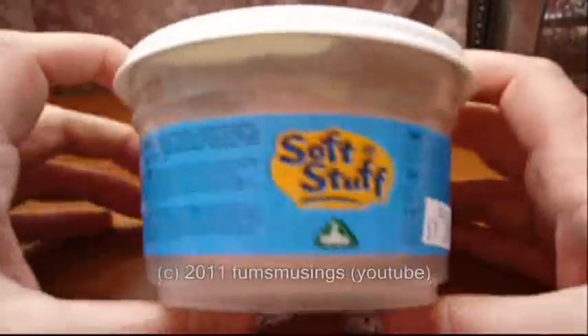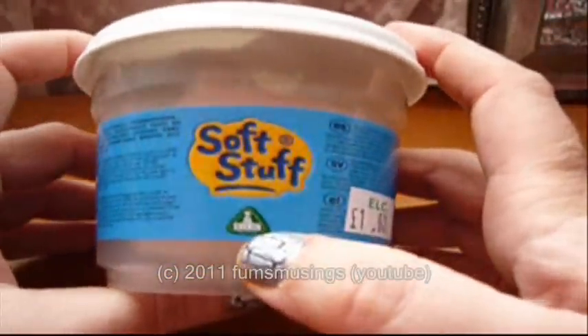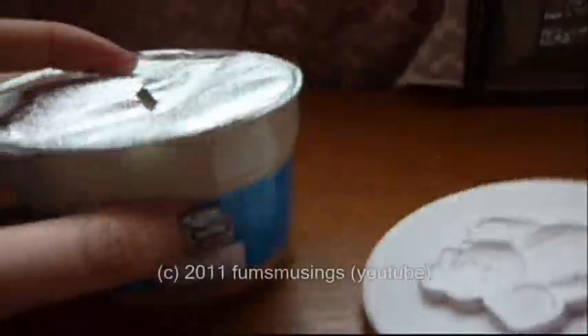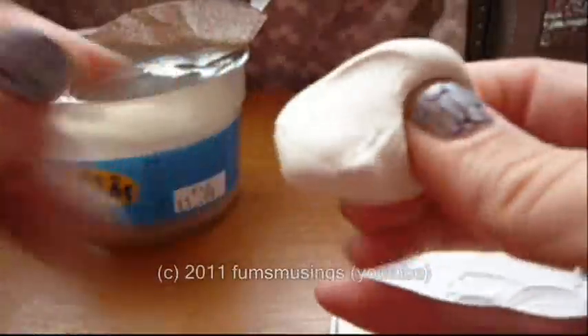I've just got this regular tub of Play-Doh from a place called the Early Learning Centre in the UK and it costs £1. As you can see, it's just regular children's Play-Doh — it looks like that, normal regular Play-Doh.